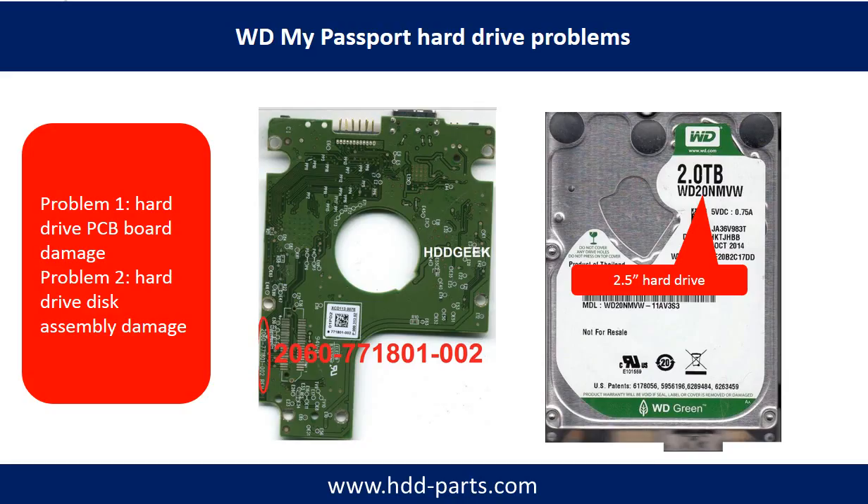WD My Passport hard drive problems can be categorized into two. Problem one: hard drive PCB board damage. Problem two: hard drive disk assembly damage.